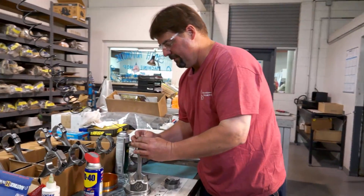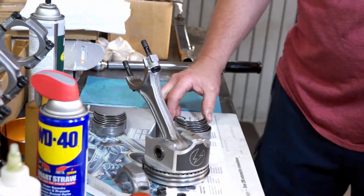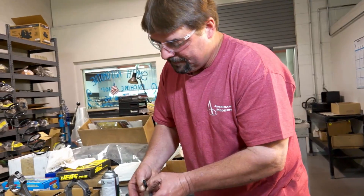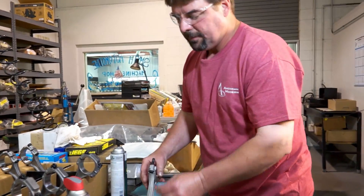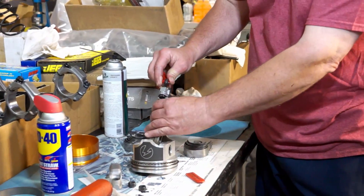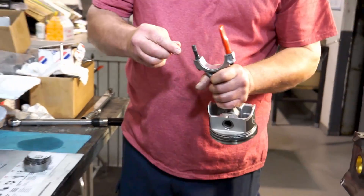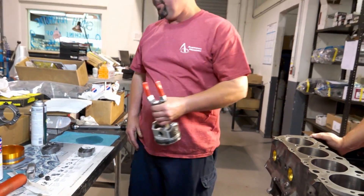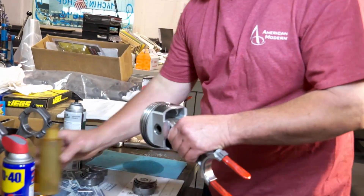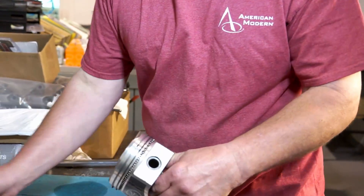We're going to take our rod cap off and install the insert bearing. These are what they call crank savers — so when we drive the piston down the hole, our rod bolts don't slam into our crankshaft and mar it up and ruin the whole job. I'm going to go ahead and oil the piston up. We're not going to put any lube on the bearings yet because we're going to plastic gauge them.